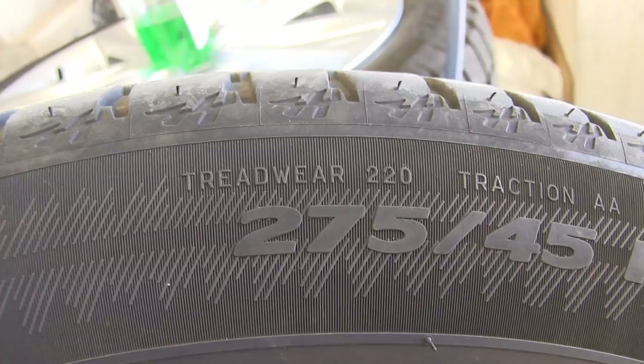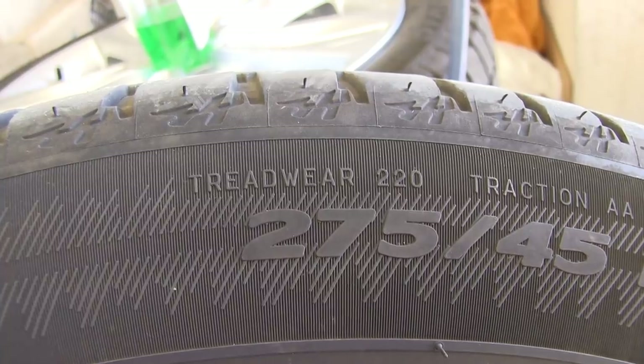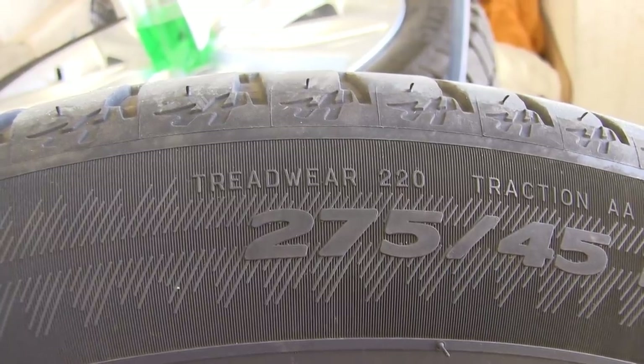Let me talk a little bit about treadwear ratings, because I wasn't aware of this until now. The Michelin tires only have a treadwear rating of 220. The treadwear rating is a number indicating how durable the tire is, and in this video I have more solid proof with actual measurements.